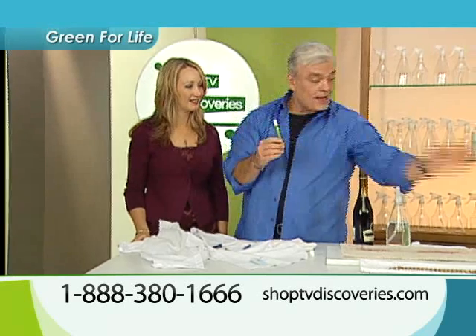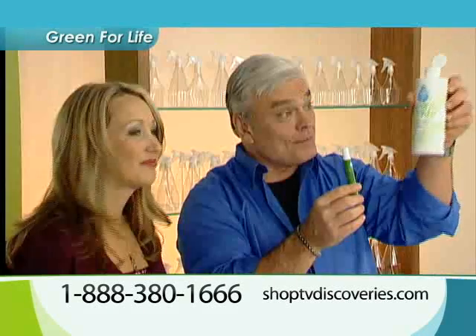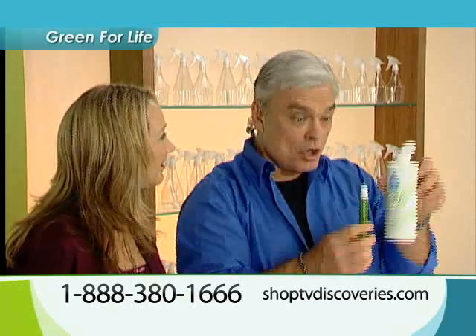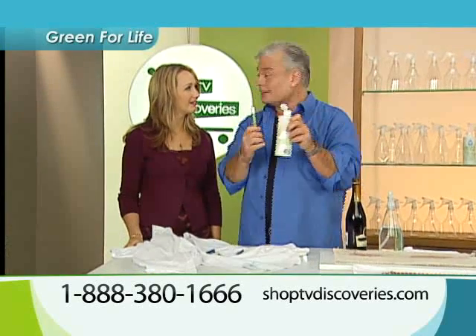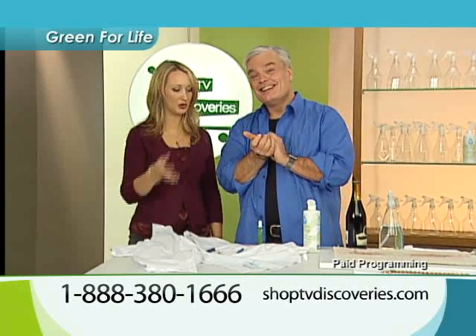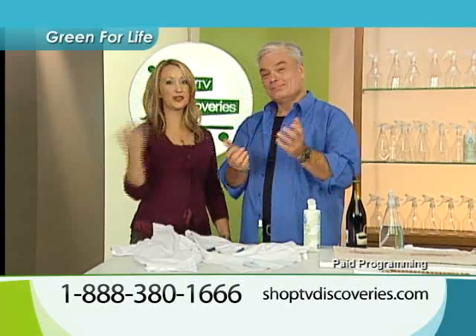Not to mention, you can pop the top off and refill from the Green for Life concentrate right into your pen. When we talked about green, we wanted the EB to refill the pen also. Isn't that a smart idea? You always have a pen you can use, no matter where you're going, no matter what you're doing. So you're going to have Green for Life at home and with you on the go.